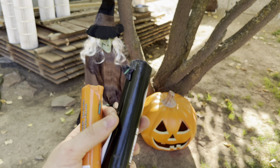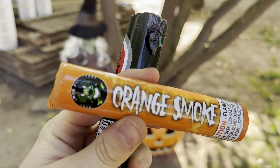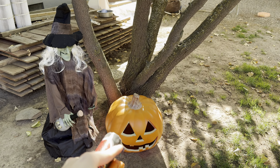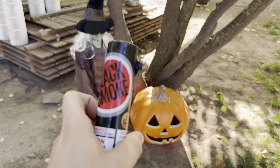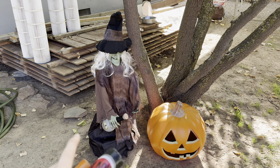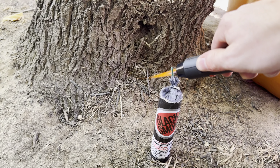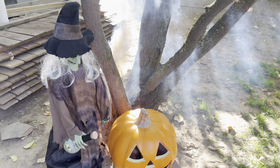Now I've decided we're gonna switch things up and do two smoke bombs at once. We have the Pyro Demon brand orange smoke — we're gonna put that inside the pumpkin — and this black smoke by Hot Fireworks behind the witch. We got the black smoke hidden back here, let's hit that one, and then real quick get over here and light the orange one as well. Here we go.